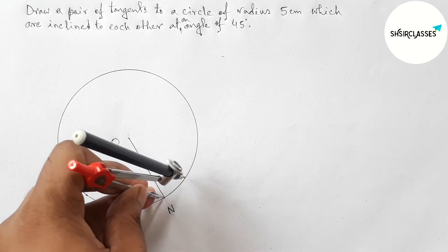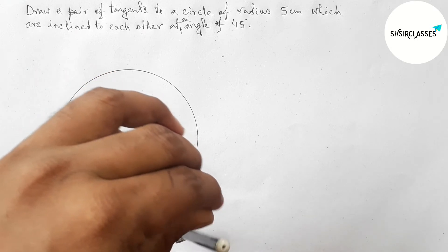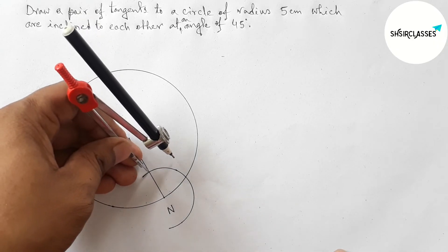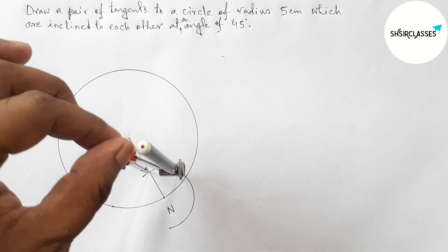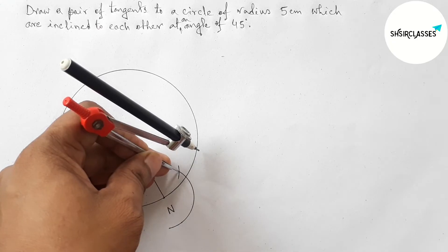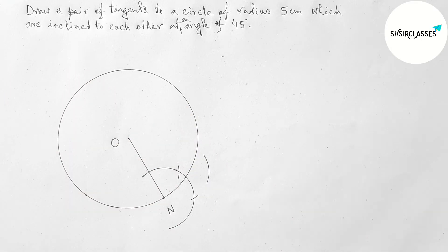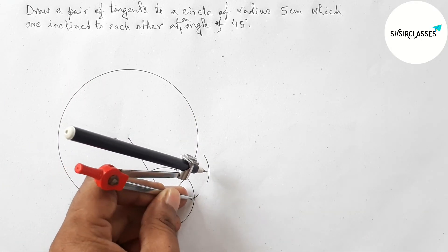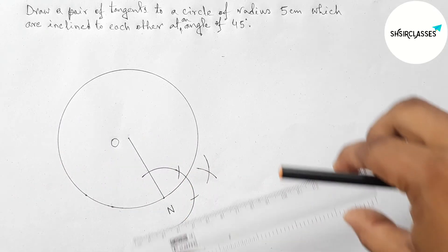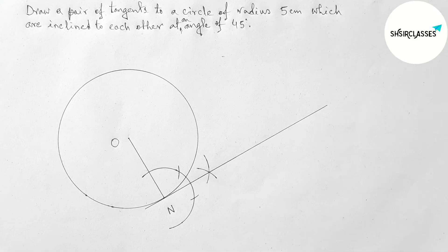First, putting the compass on point N and taking any length, drawing an arc. Now putting the compass with the same length and cutting here, then again with the same length cutting here and drawing an arc. Joining these points to get a tangent at point N — this is the tangent at point N.